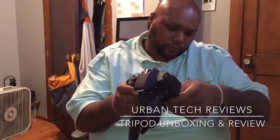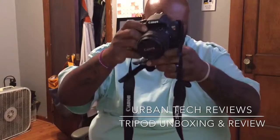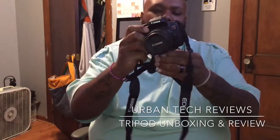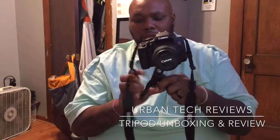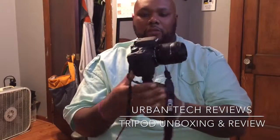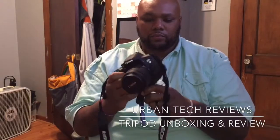Let me see, get this on here real quick. Let's see, let's see. Goes on there fairly with ease. Now the way they demonstrated it, they had it, you know, like taking a selfie cam and stuff like that. But I'm probably not going to use it that way — I'll probably use it more like a small table tripod or something like that.